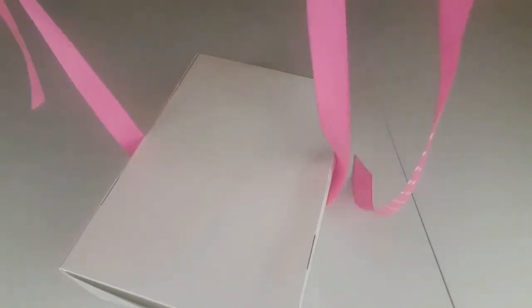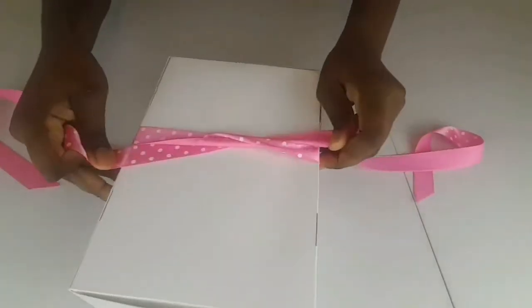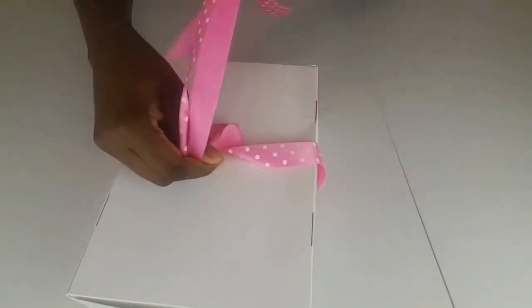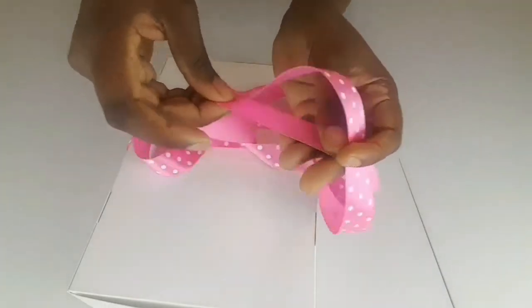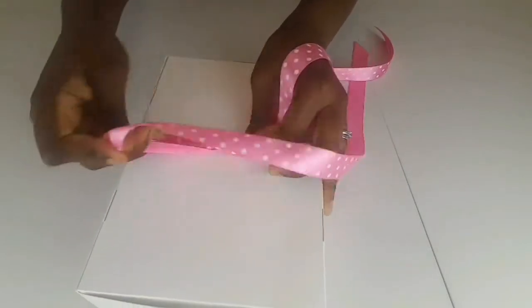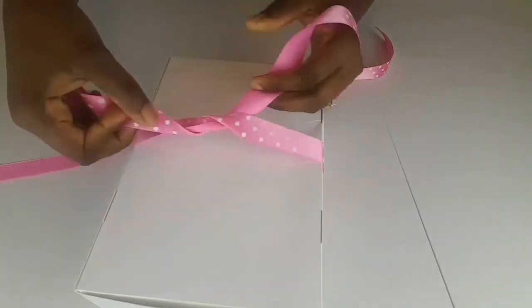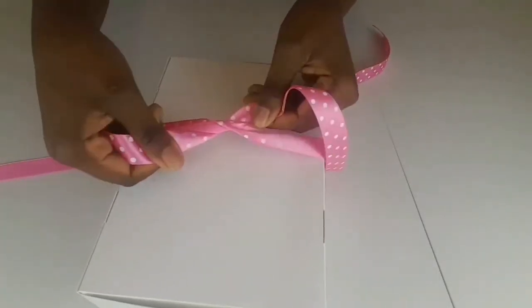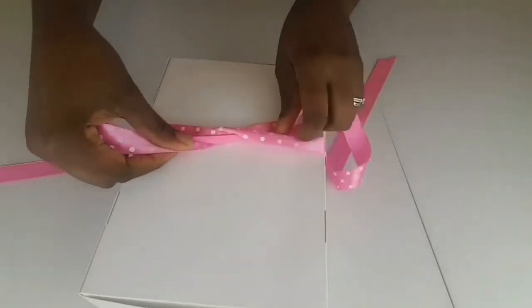I place it on the box and turn it over, because we're going to tie it off at the back — just one tie. I want to make sure that the two ends left are evenly matched, the same length on both sides. I tie it once, making sure I've turned my ribbon the right way up, because I want the polka dot side to show.